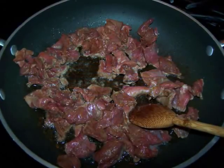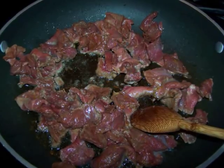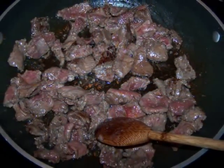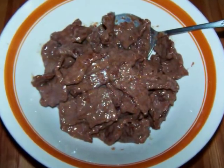In a large sauté pan or wok over medium-high heat, add the oil and beef and sauté, stirring frequently, for three to four minutes or until the beef is no longer pink. Then remove it from the pan and set it aside.